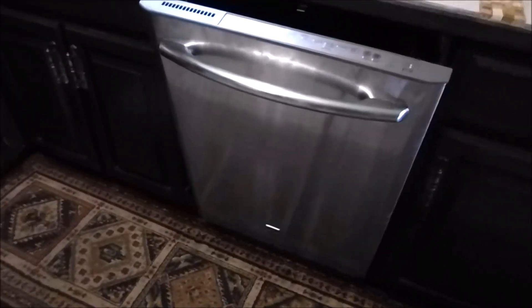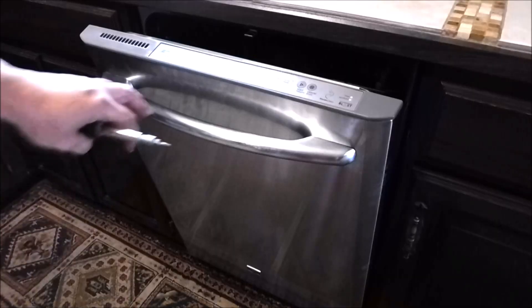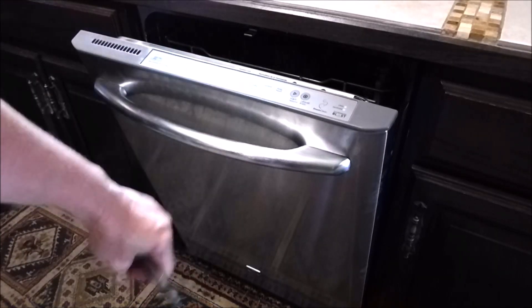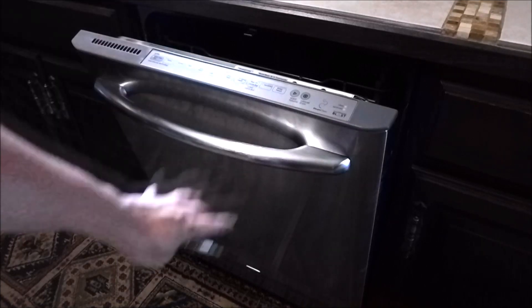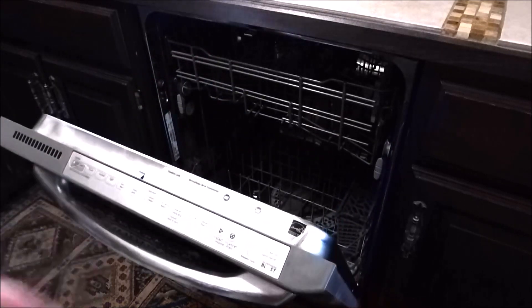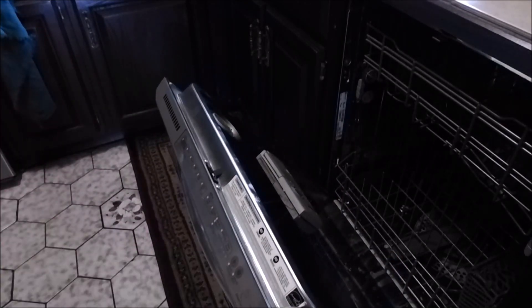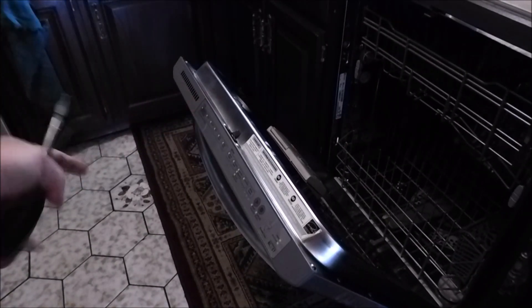So this is my dishwasher that decided it wanted to stop working. What was happening? When you go to start it, you push your buttons — normal, high temp wash — and then I go to start it, there's a little light which just starts flashing and you shut the door and it would not turn on. So from looking online and reading about this particular model of Maytag/Whirlpool, the door lock is possibly the culprit.